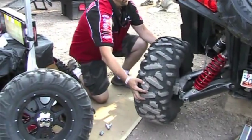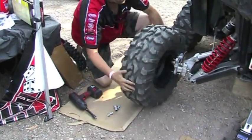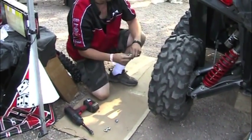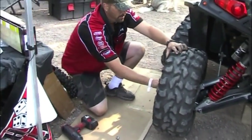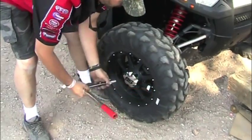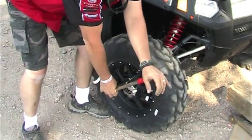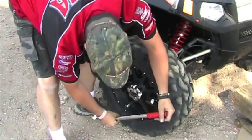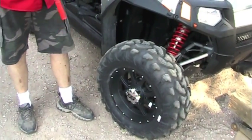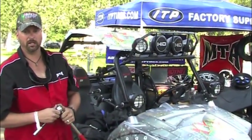We got the Baja Crosses mounted on the old-school SS108 black ITP wheels. We want to make sure that the lug nuts are, of course, properly torqued down — about 55 pounds on these. Making sure that you have proper acorn lug nuts on the aftermarket wheels. Don't forget, both stockers are flat, so if you get your wheel and tire package, don't forget to use the proper nuts.